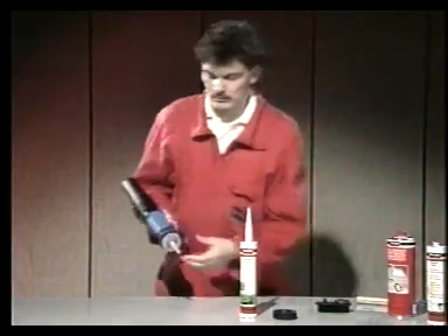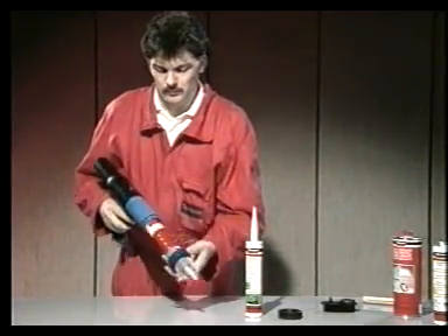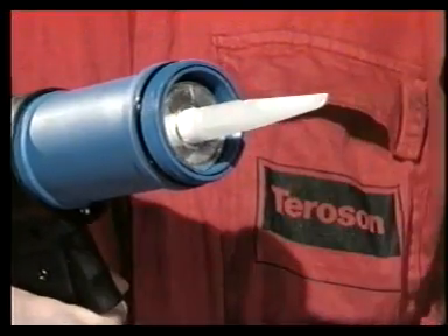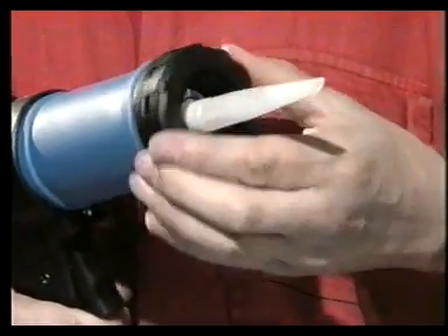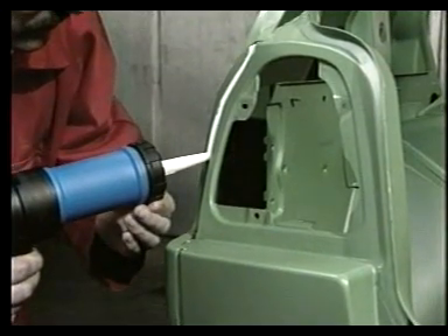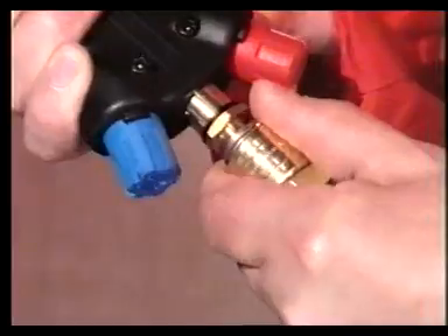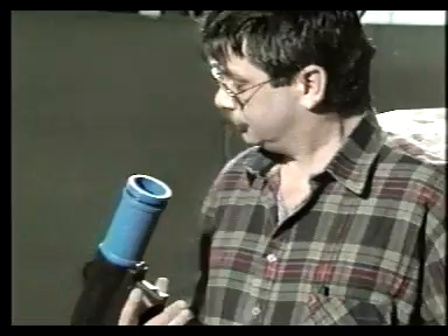Si la superficie a ser tratada con Terostat 9320 requiere una previa aplicación, por ejemplo Terostat 1K PUR, la pistola puede adaptarse rápida y fácilmente para esta tarea. Con la tapa exterior de color negro en su lugar, se pueden utilizar todos los cartuchos convencionales de 310 milímetros. Cuando se cambia el cartucho, es mejor desconectar el suministro de aire. Una ligera pulsación accidental del gatillo en el momento inoportuno haría saltar el cartucho hacia afuera.